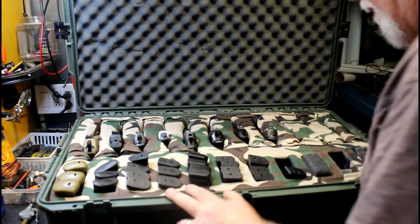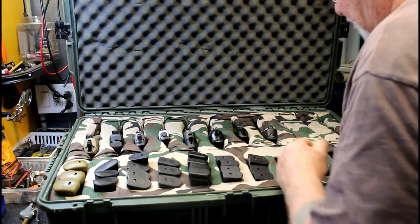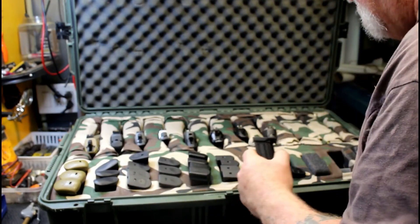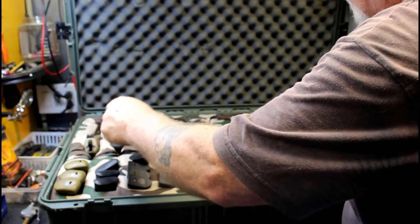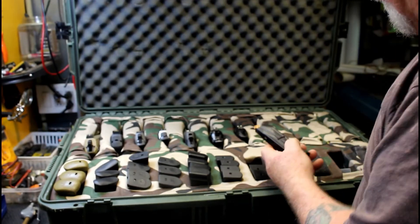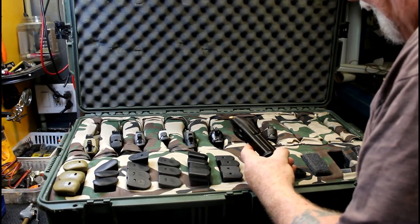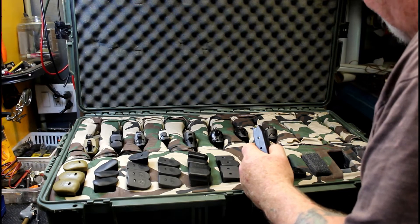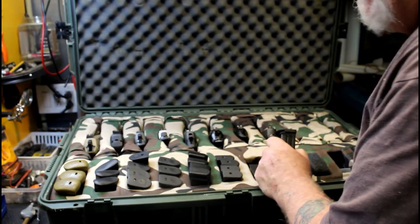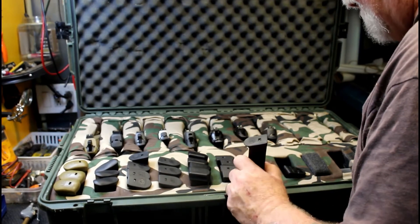I bought the Beretta APX40 the other day, which you guys have seen. So these are FN magazines, but these are not this FN — because I've got one, two, three, four, five FNs in here. Some of the magazines are interchangeable, some of them aren't, believe it or not. But I still can't find that other mag. I don't know where the hell I put it — it's probably with that other computer someplace.